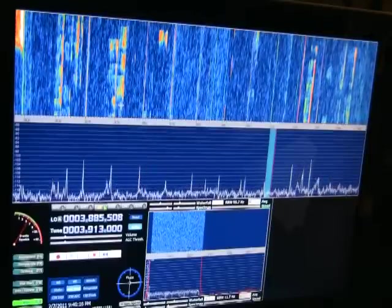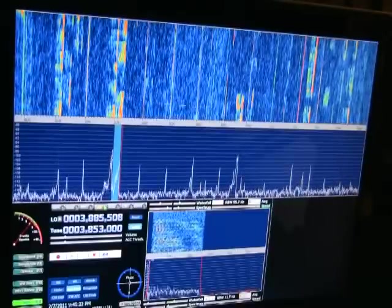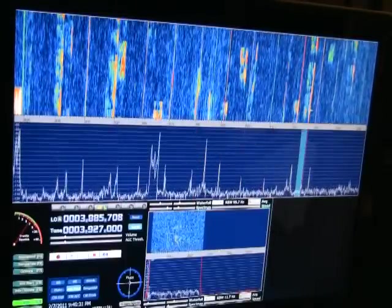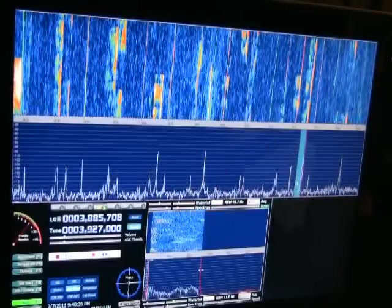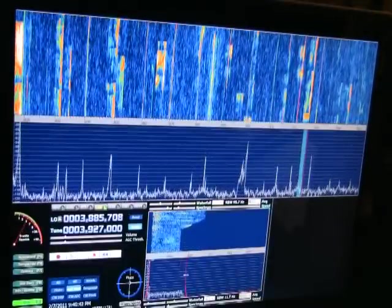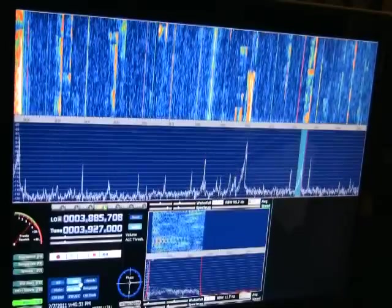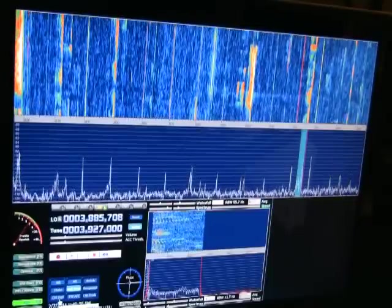Again there's the point and click feature. We can turn the volume up a little bit, scroll, point and click. We can actually move our filter. We've got noise reduction, AGC, noise blanker, notch, and CWZAP, which is like a spot feature auto-tune.